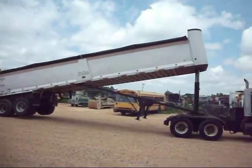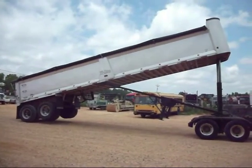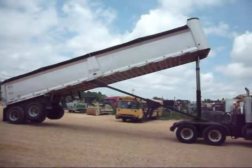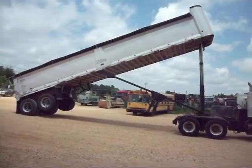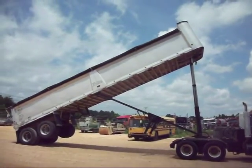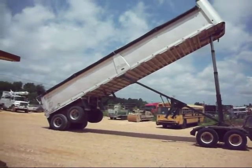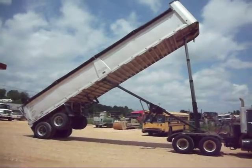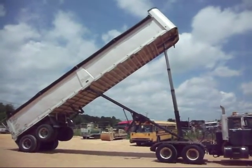Pretty good rubber all the way around, aluminum wheels. The floor is in really good condition on this one. Dumps good, doesn't leak down. It's a 39-foot, got 56-inch sides, 96 inches wide. Airlock tailgate.